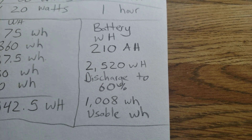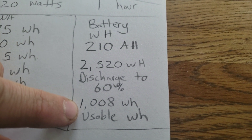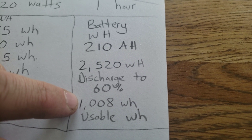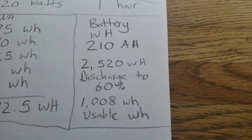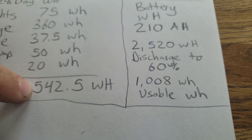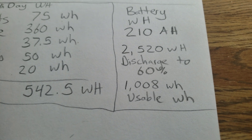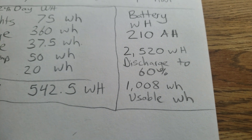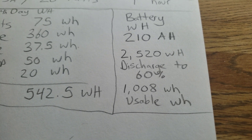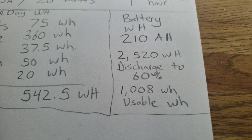60% discharge is kind of borderline — I would go with 70%, but 60% will be alright. So my actual usable watt hours is about 1,000 watt hours, which is a little under double my daily usage. Basically, I could technically go two days without charging my batteries and still be alright.